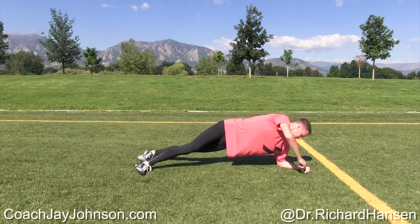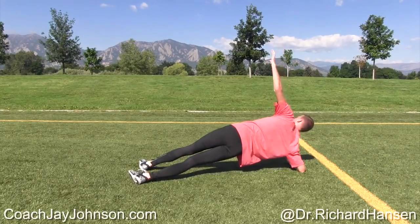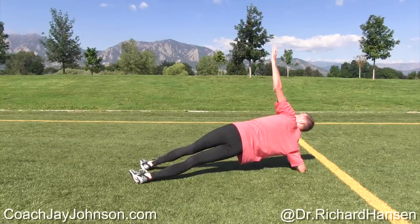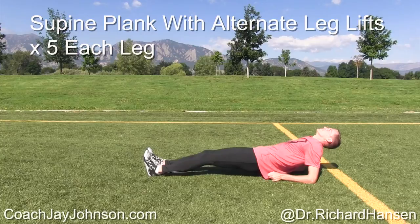And folks, just as a weird aside — no bicycle crunches, right, Dr. Hansen? We are not doing that. No, partially because of the flexion and the shearing force that it places on the disc. Okay folks, we've got to remember: shearing force — no shearing force.